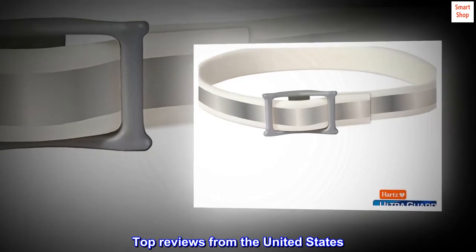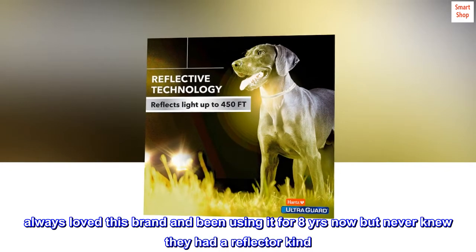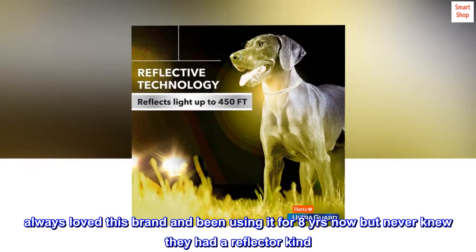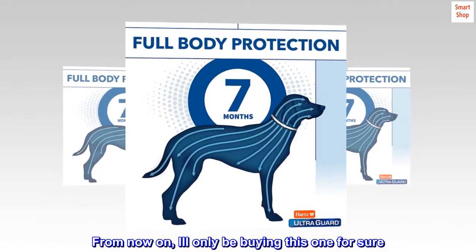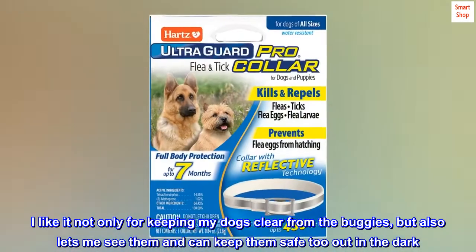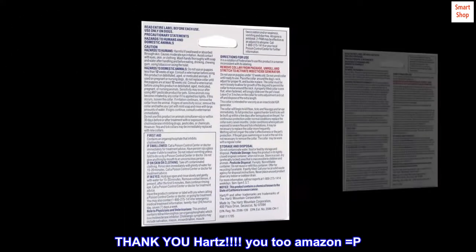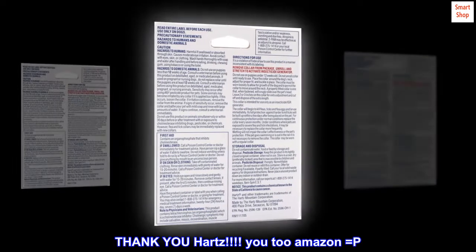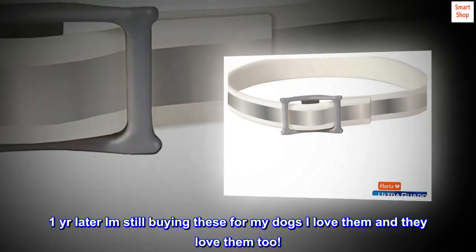Top reviews from the United States. Perfect. Always loved this brand and been using it for eight years now, but never knew they had a reflector kind — from now on I'll only be buying this one for sure. I like it not only for keeping my dogs clear from the bugs, but also lets me see them and keep them safe out in the dark. Thank you Hartz, and you too Amazon. One year later, I am still buying these for my dogs — I love them and they love them too.